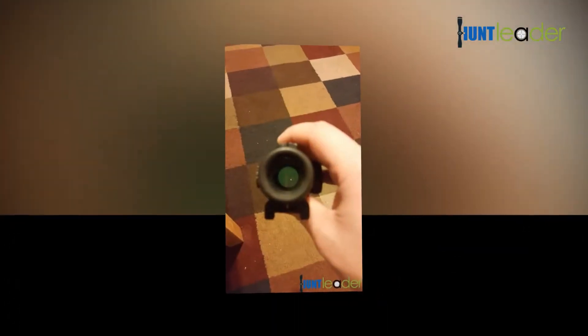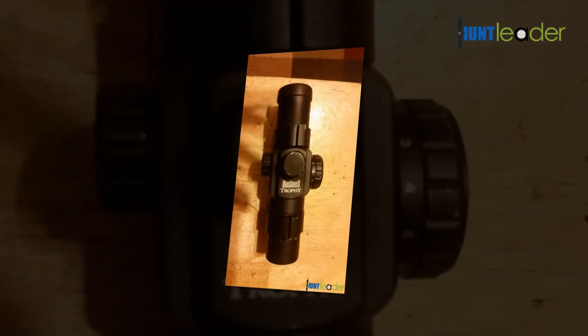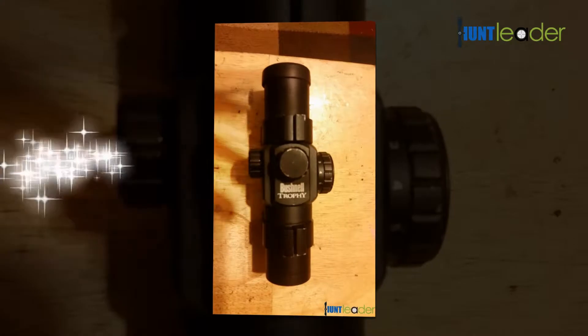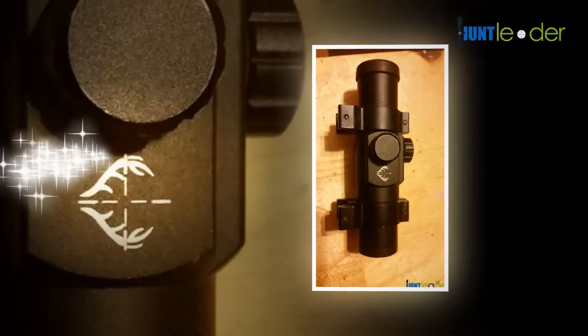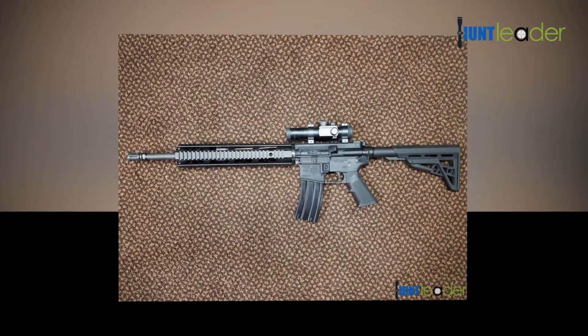There should not be a considerable need for adjusting the elevation, but if needed, it can be achieved by shimming the mounted base. You must not use the elevation adjustment of the rifle scope for any significant correction. The internal elevation given in the rifle scope should only be used for fine tuning, which will help you get zero at the cold bore distance.